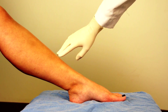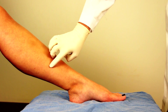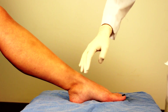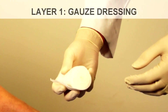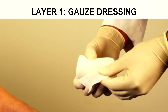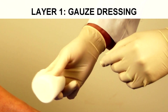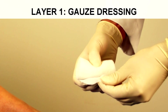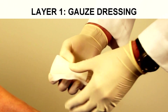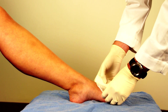In this case we don't have an underlying ulcer. If we did, we would clean it in the appropriate manner and apply our dressing. The first layer we're using is acrylics — basically a rolled gauze. Some versions are padded, but this layer is largely to prevent shear forces from the edges of the second wrap layer. It also holds the dressing in place and provides a little bit of absorption.